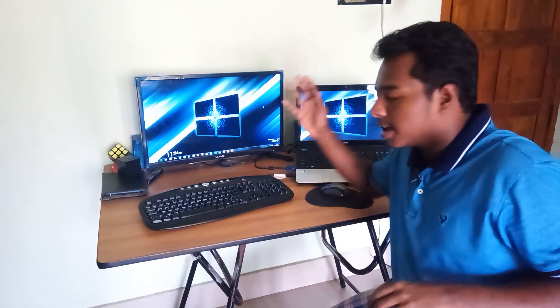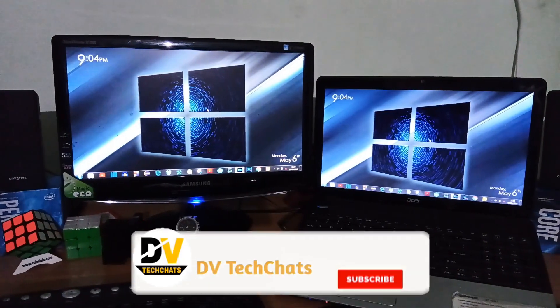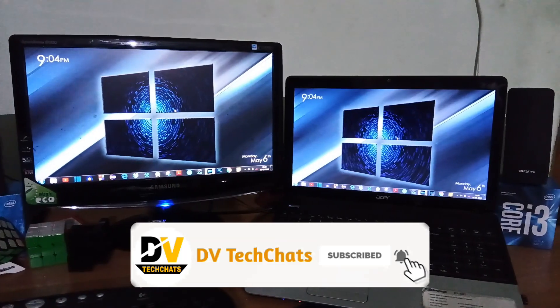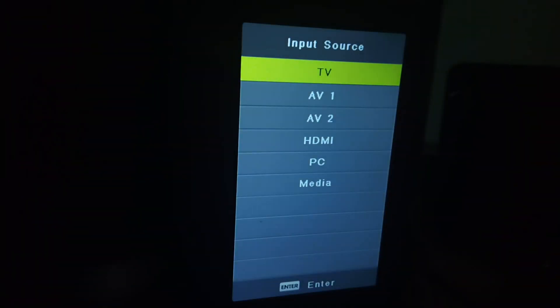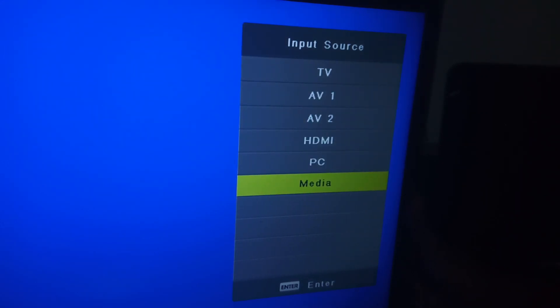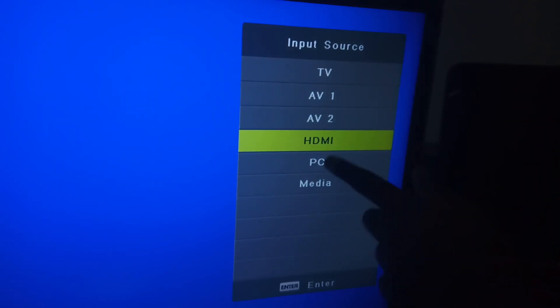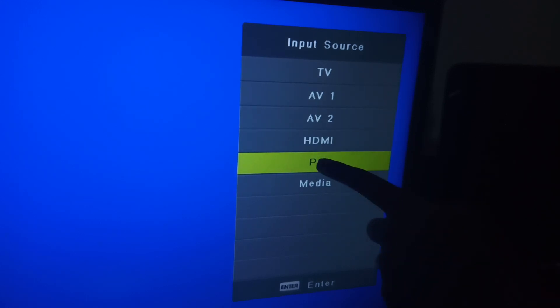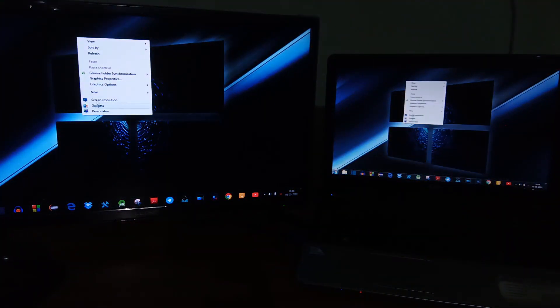After you connect your monitor to your laptop or desktop, you'll be able to see a mirror image of your laptop on your monitor. In the case of a TV, you won't be able to see anything because you haven't changed your input source. If you're connecting your TV with an HDMI cable, change the input source to HDMI. If you're connecting using a VGA cable, change the source to PC. After selecting the proper input source, your TV will also be mirrored.